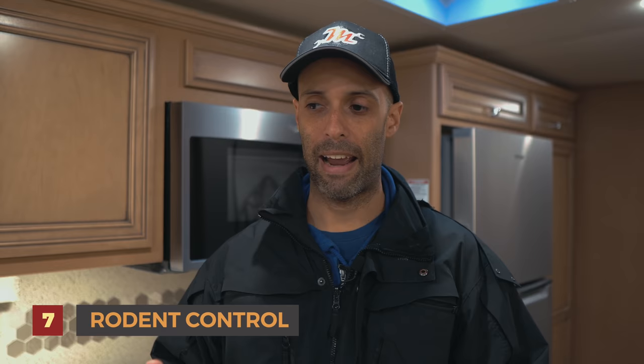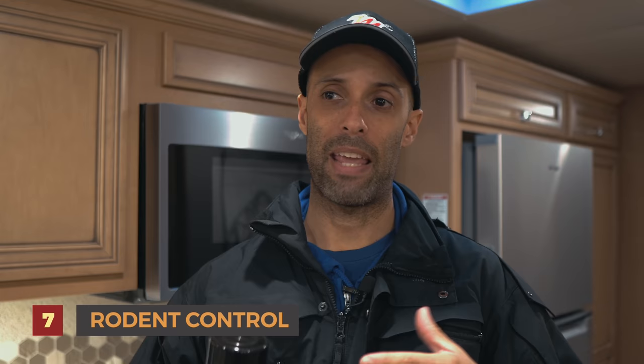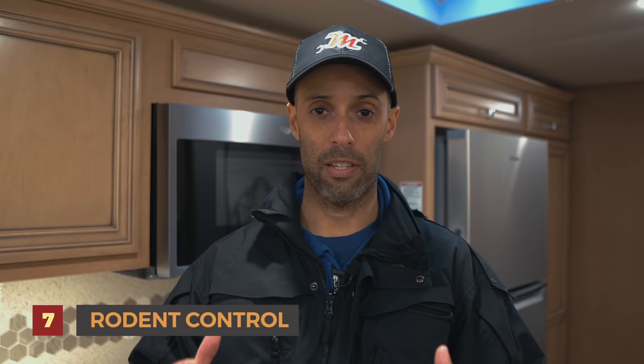The third thing is Tomcat rodent repellent — this has essential oils including peppermint oil, cinnamon oil, and garlic oil, as well as a propellant. I spray this all along the floors and also underneath the hood on all the wiring. Mice — and I know this for a fact because this happened to my brother — like to chew on wires, specifically the rubber wires under the hood. So I spray this on there every two weeks to a month.